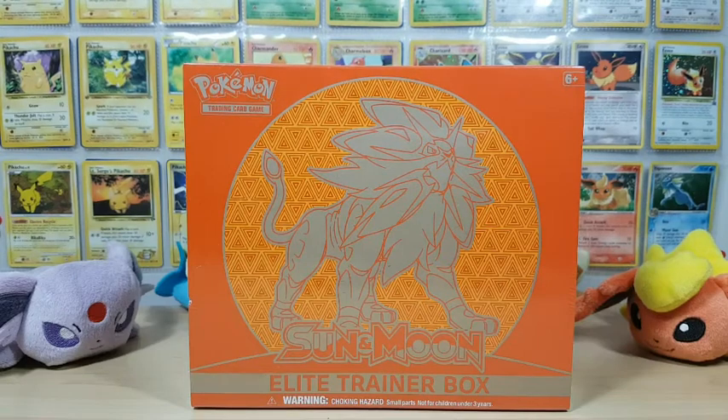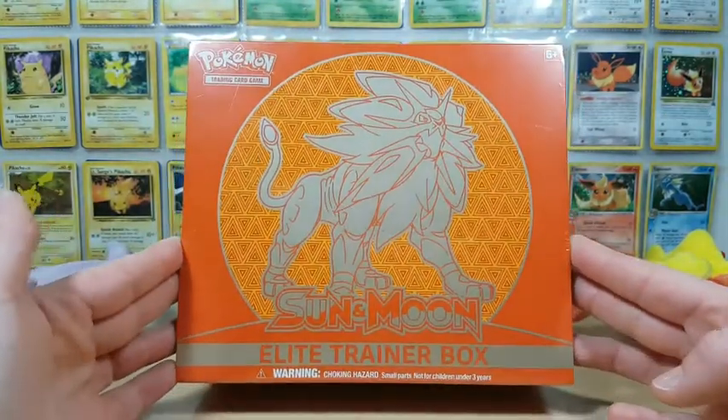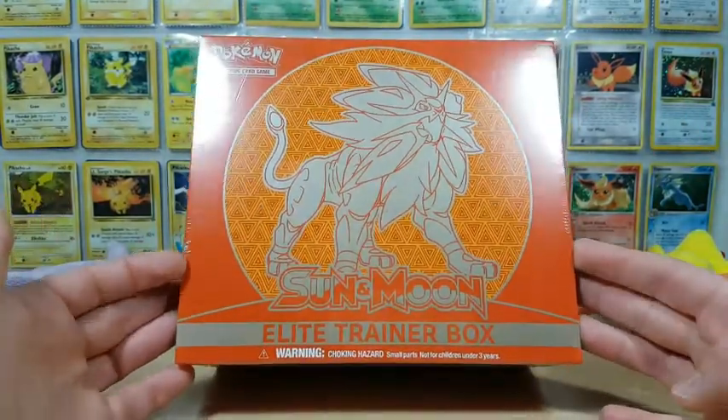Hey everybody, welcome back to another Pokemon card opening video. As you can see, we've got something a little bit older to open up today. We are opening up a Sun and Moon base set Elite Trainer Box. Now if you guys haven't seen my first Elite Trainer Box opening, you can take a look in the annotation up there where we did open the Lunala set.